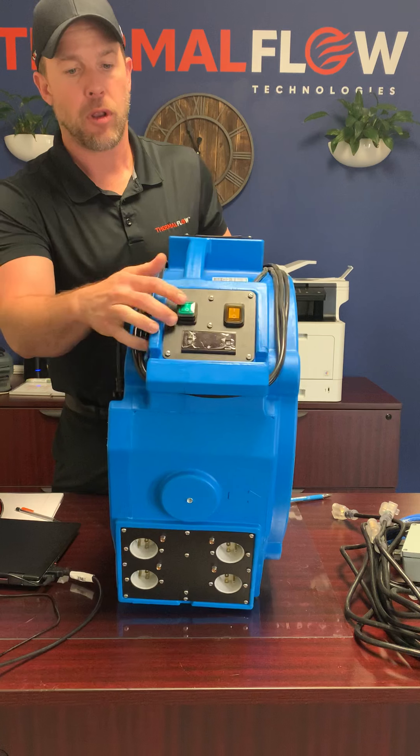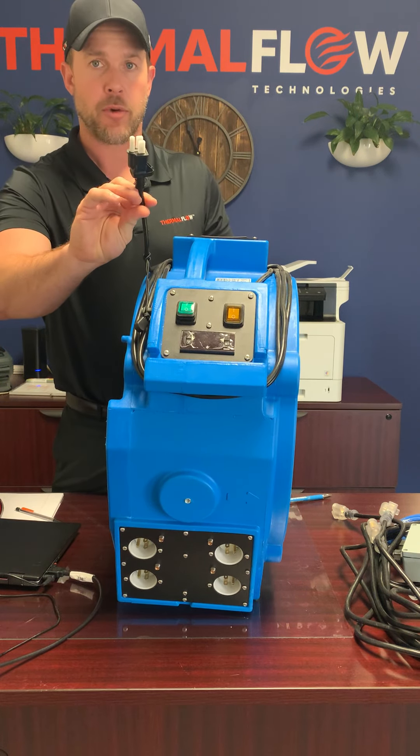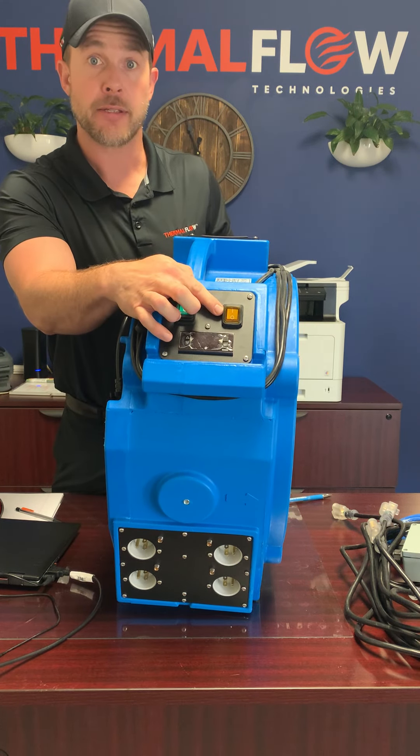There's a simple on and off fan switch. There's a separate cord to power the fan in the heater, and then this actually engages the elements.